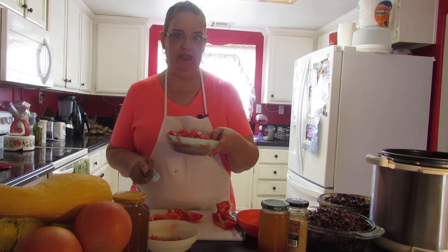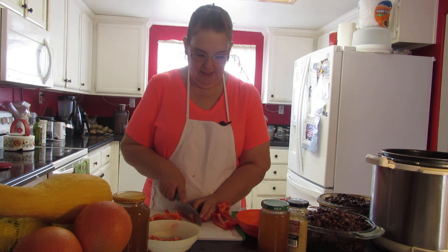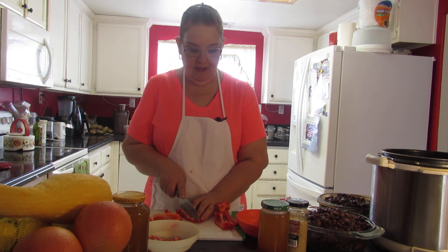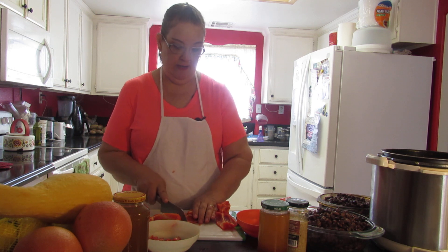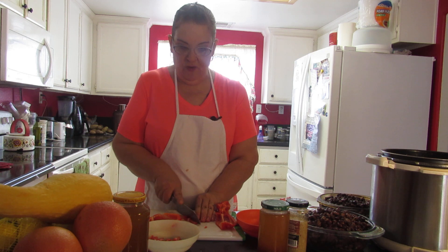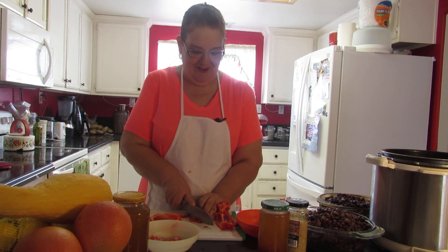This is two cups of diced tomatoes — fresh, fresh, fresh tomatoes. I'm following the recipe, but I'm not following the recipe. That's usually how I am.